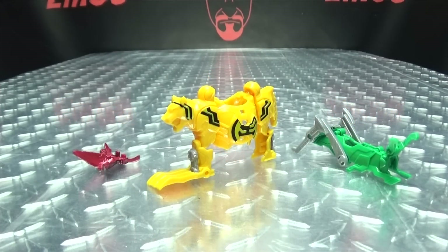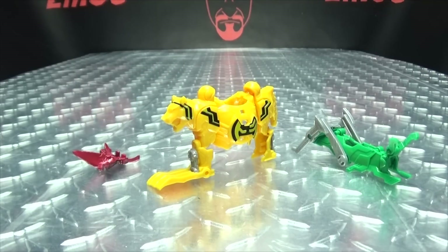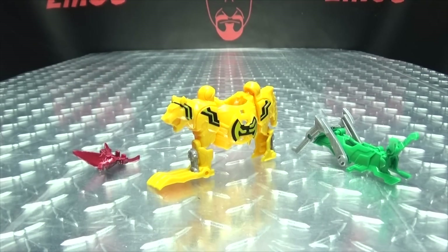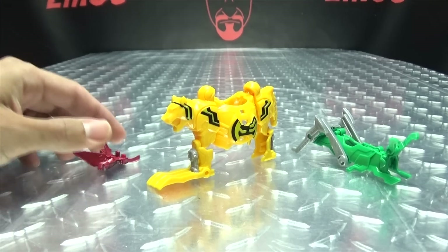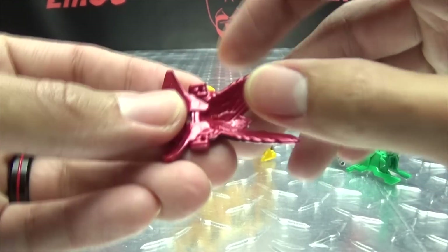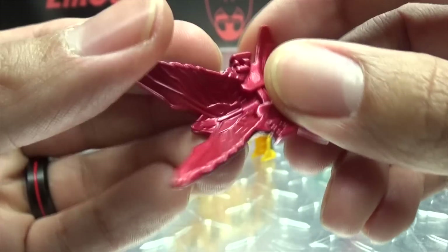Moving right along, here we have the O's Armor — the next of our Legend Rider armors in this line. As you can see, it comes in three pieces, the three main components of O's's base form. We have the Taka, Tora, and Bata — otherwise known as the Hawk, the Tiger, and the Grasshopper. So let's take a look at each piece individually. I can't form words today, my tongue just doesn't want to work, hopefully it won't be a problem for the rest of the video.